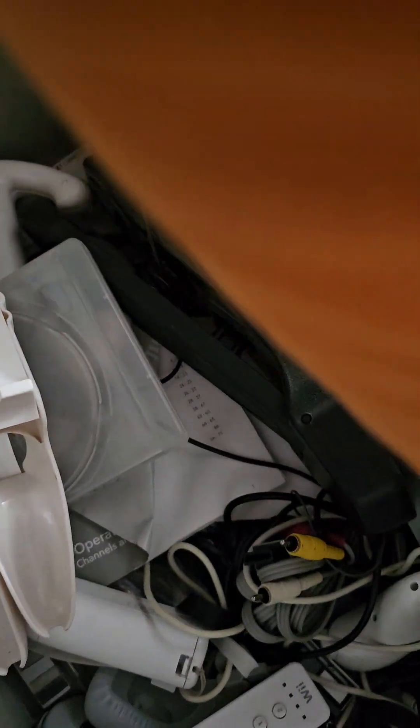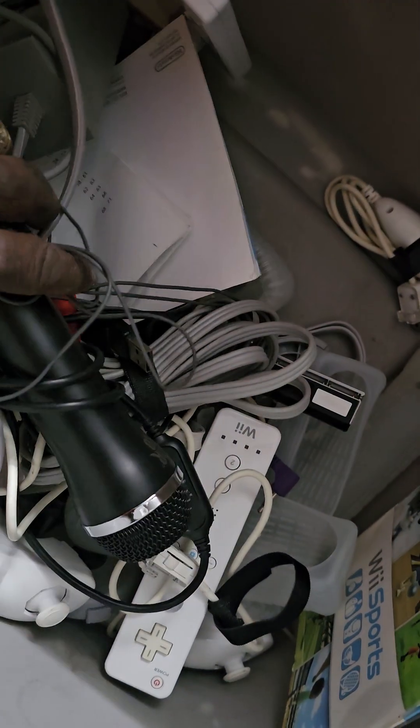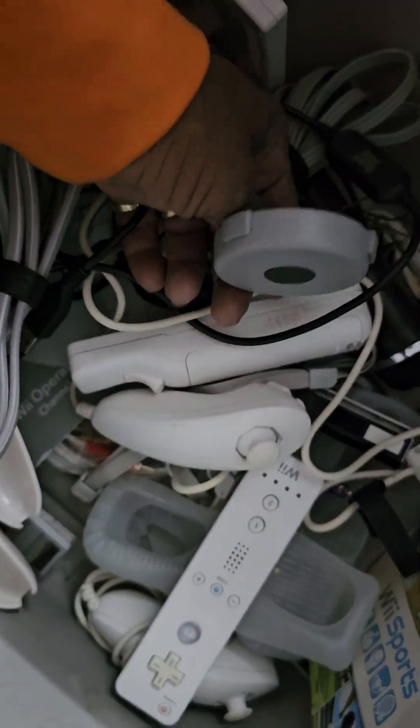We got the Wii U Fit, came with it. We got the remote. We got another game right here. We got the guns. I don't even know what some of this stuff is. We got all these controllers. We got the mic — we got two mics. And look how many controllers.